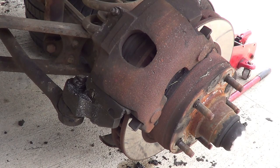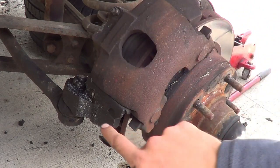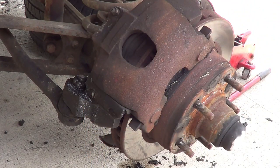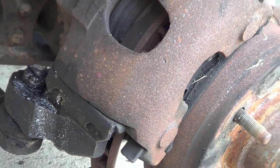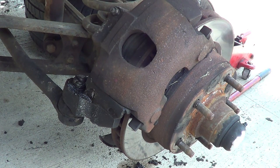First thing you got to do is take the wheel off, and then we got to get the brake caliper off. There's a bolt right there that you got to take out so that you can take the pin out. Mine had the head broken off so I had to drill through it, but hopefully that's not the case for everyone.